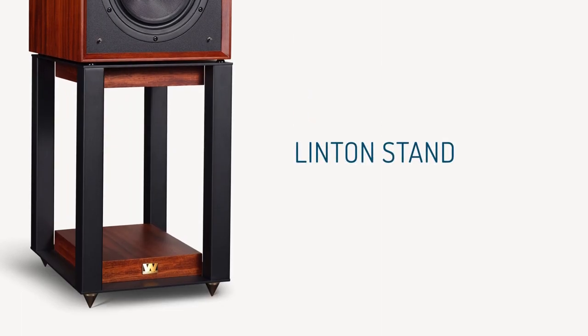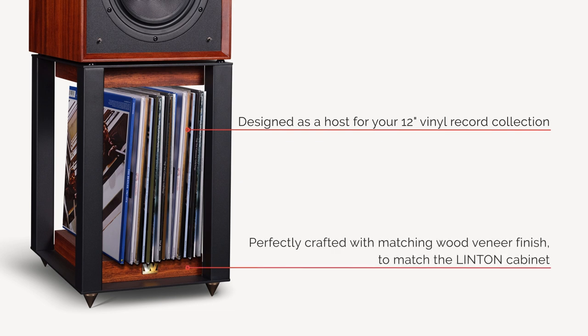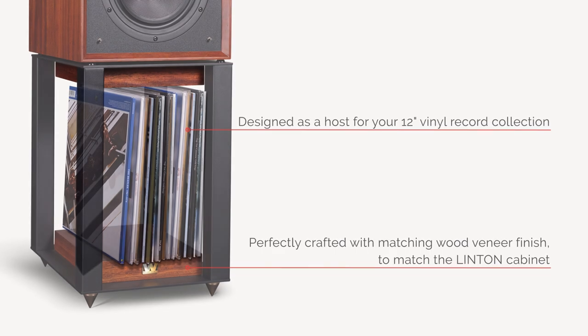The Linton stand is ideally matched to the speakers, not only raising them to the correct height, but also providing a torsionally rigid support that enhances transient response. There's also space in the stands to accommodate a vinyl lover's favourite albums.